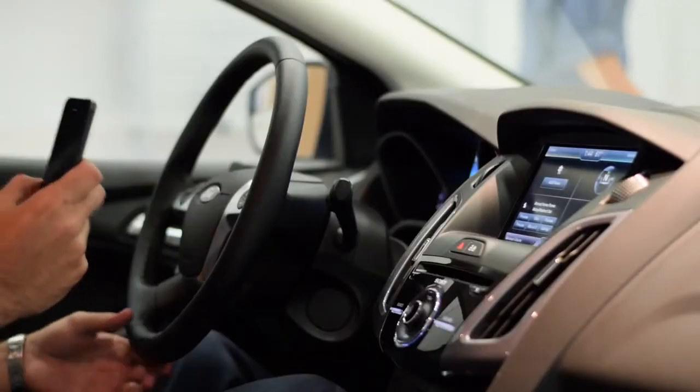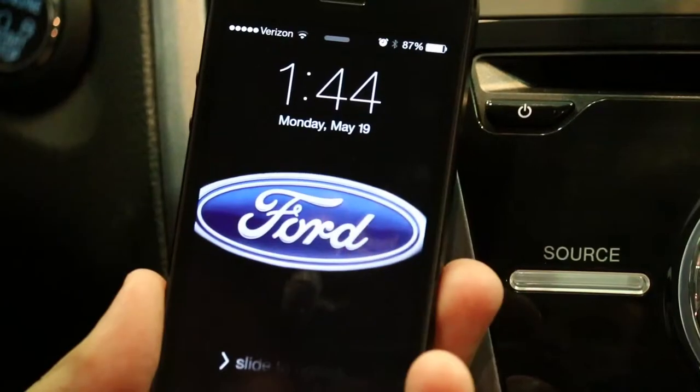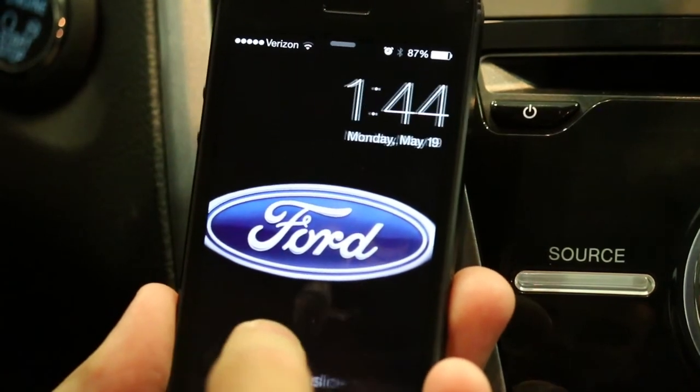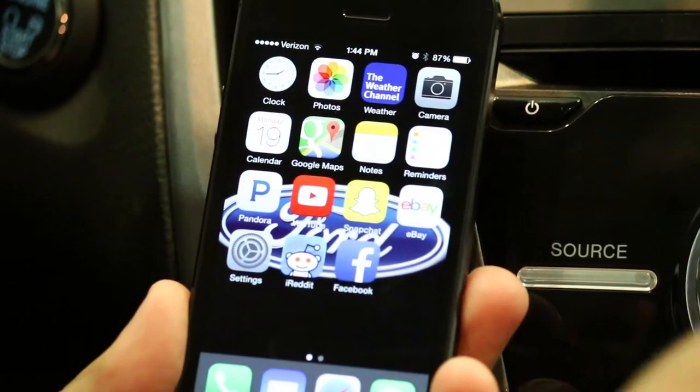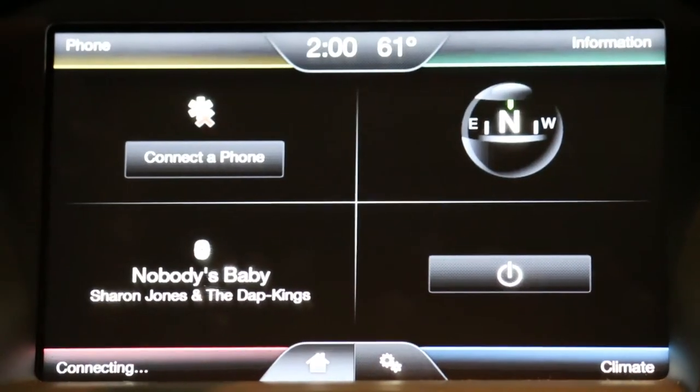We have the iPhone 5 here. You can also use Android devices as well, but I'll show you first with the iPhone. There are a couple of different ways you can do it — you can click 'Add Phone' right on the screen if it's a new one, or you can use the voice commands.